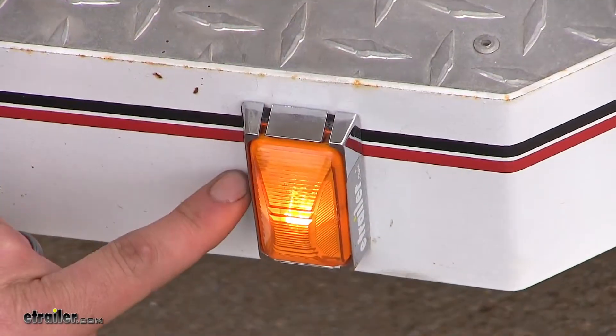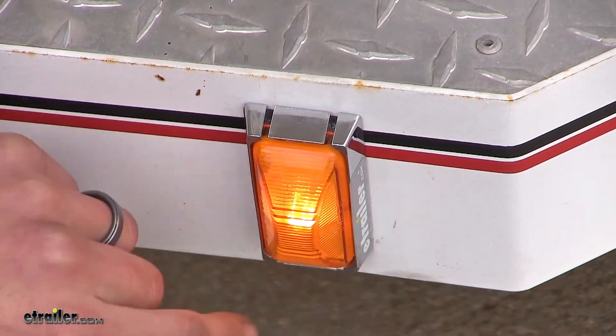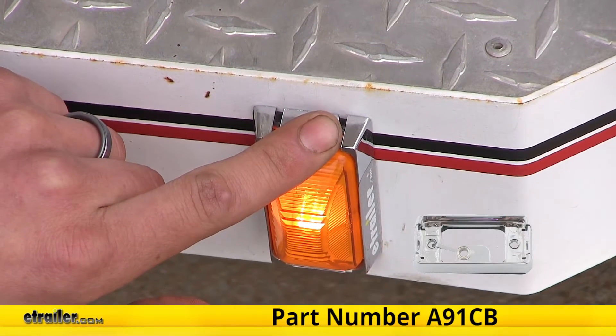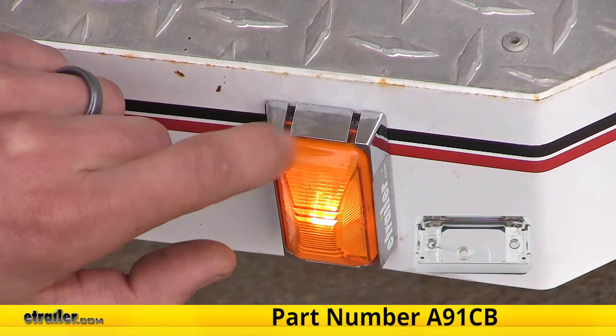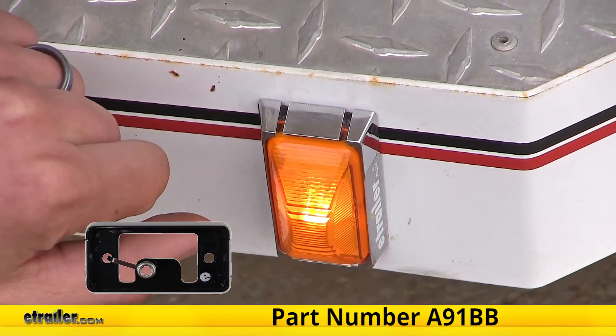If you want to do a bracket mount on the surface like we have here, you can pick up a chrome one as part number A91CB or a black one as part number A91BB.